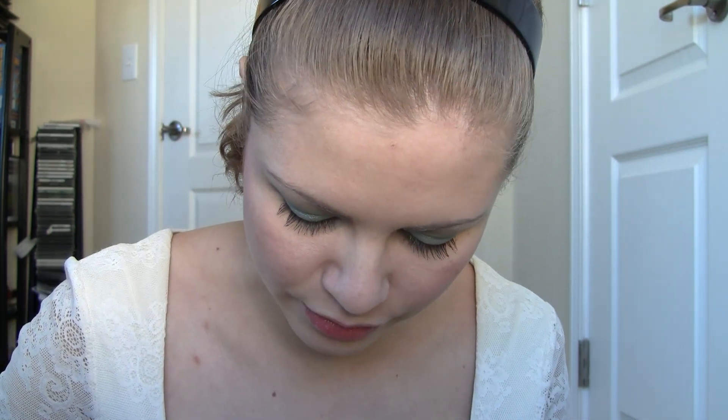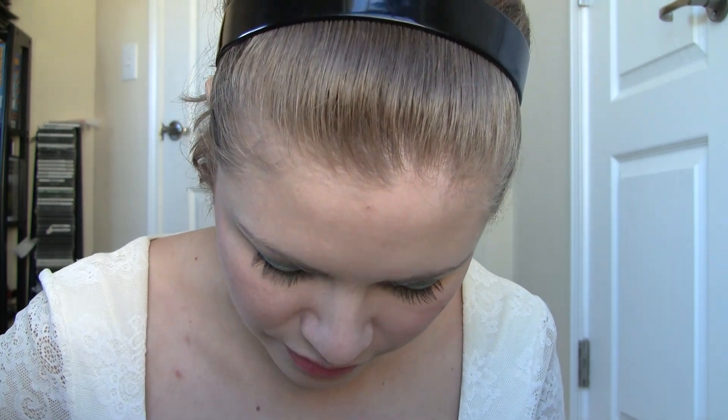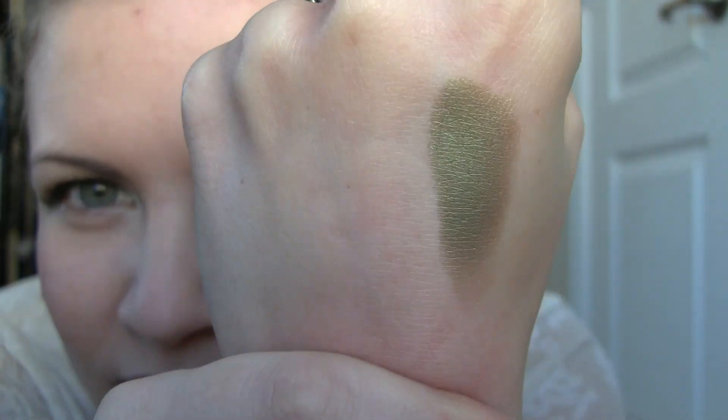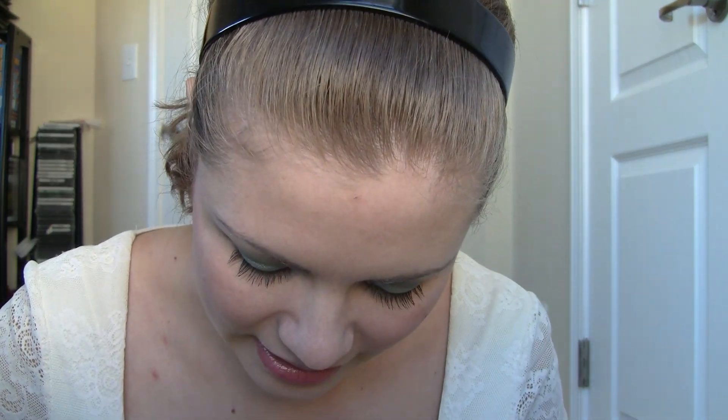The first color in the third row is called Vertigreece — hopefully I'm pronouncing that correctly. I actually really love this color and the next one coming up. Oh look at that color — it's like a golden green and it's deep enough to use as a crease color, and look at how shiny it is. I love this color — it makes the whole palette worth it.